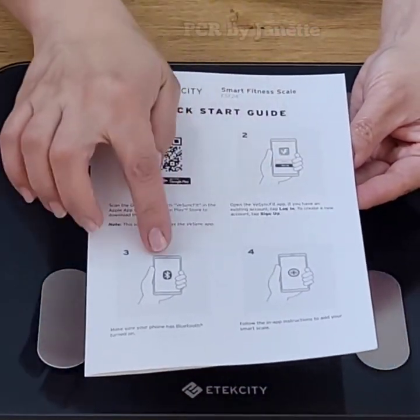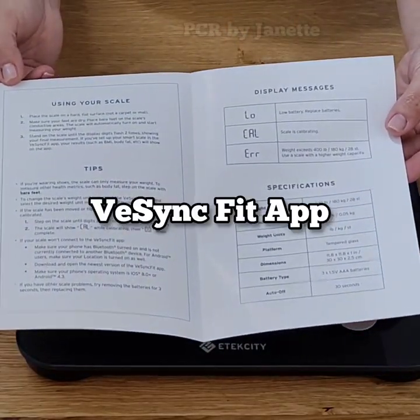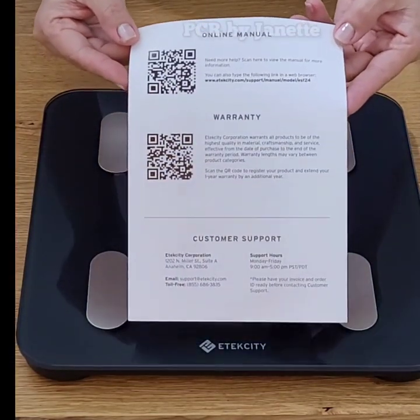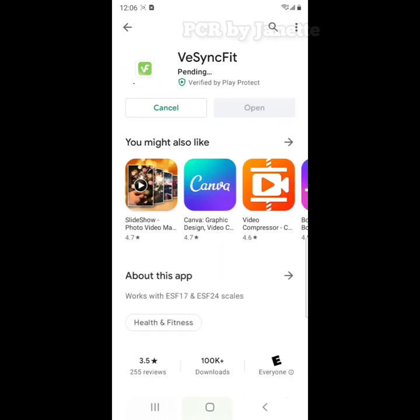This quick start guide tells you to scan the QR code or search vSync Fit in the App Store or Google Play to download the app. Click Install, then open the app.